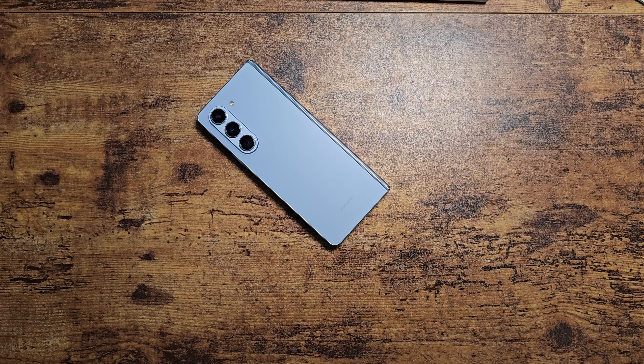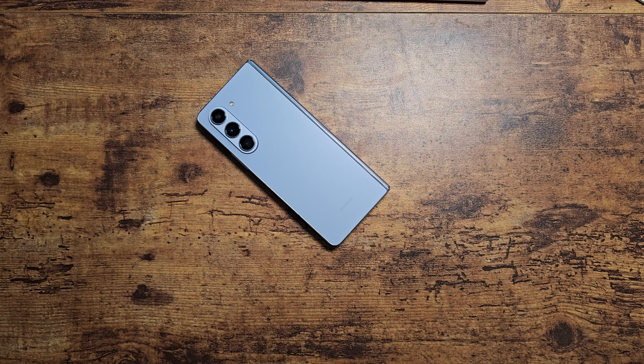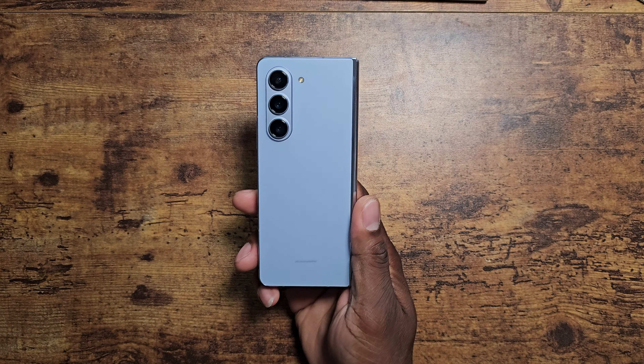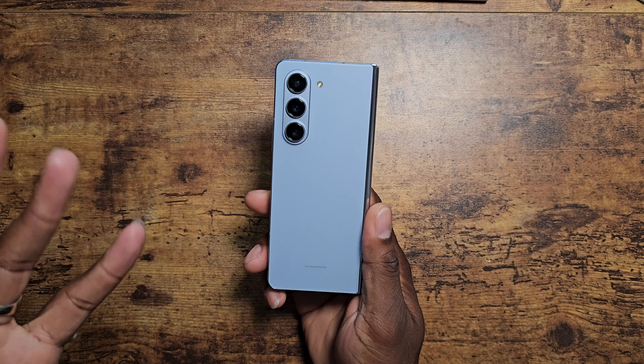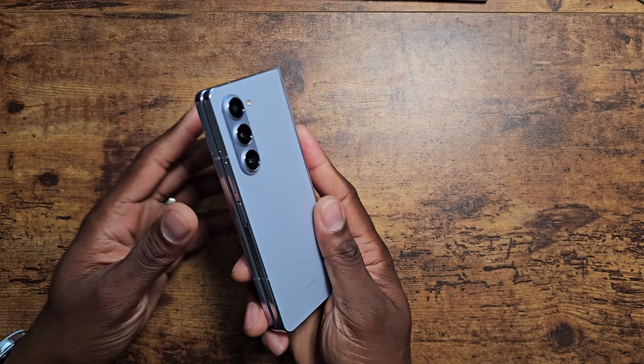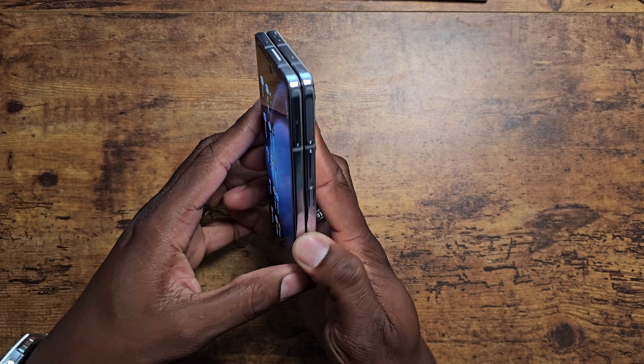All right, guys, welcome back to another video. It's your man Jay. So right now the Z Fold 5 is on sale for $300 off at Best Buy, and it says that you don't even have to activate it. You can just do the one-time payment of $1,600 and you get this wonderful device. That is the 512 version, obviously. So hit the link down below and you can grab yours at a big discount.